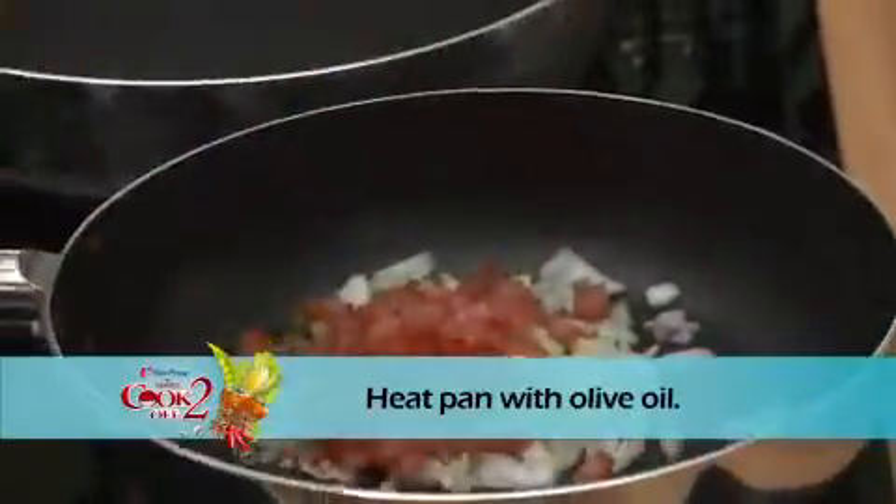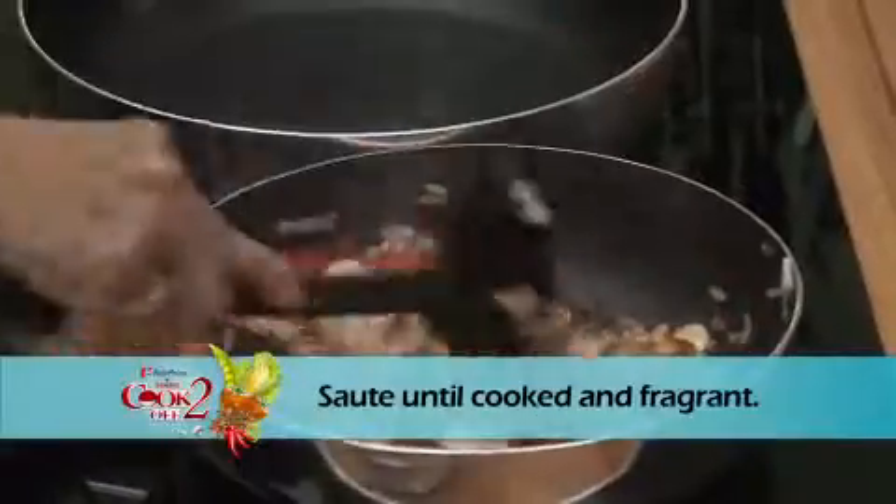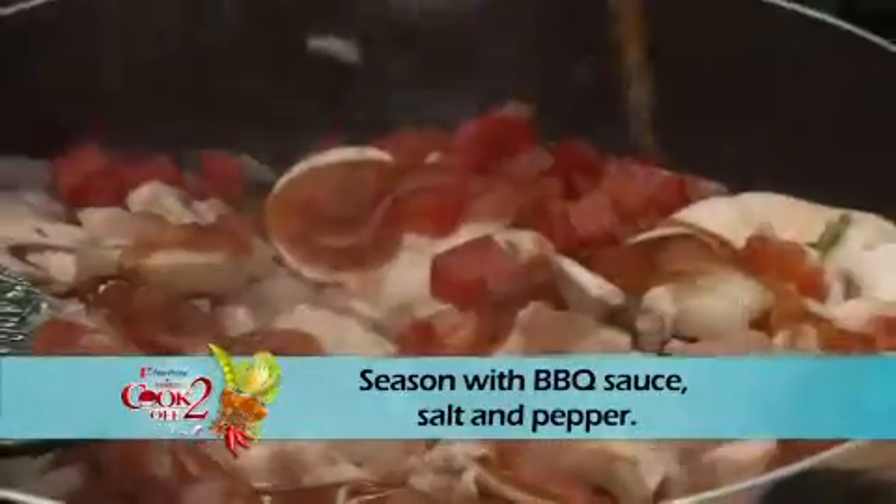Heat pan with olive oil. Sauté onions, capsicum, chilli and mushrooms. Add minced chicken and tomatoes and sauté till cooked. Season with barbecue sauce, salt and pepper.